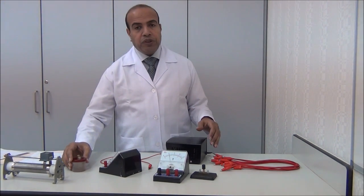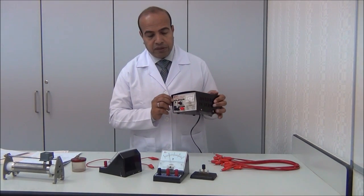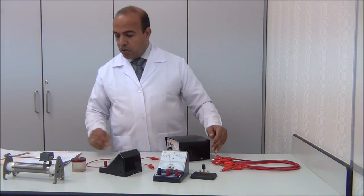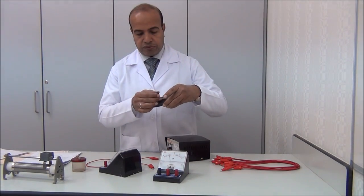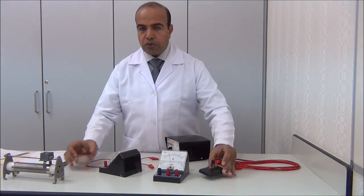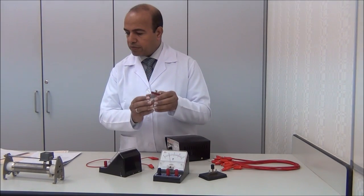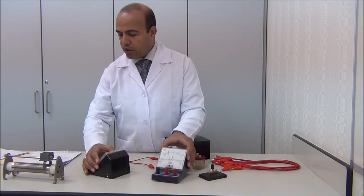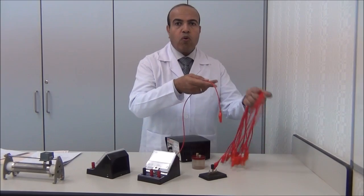For this experiment we need a power supply — the bank must be off — a switch, a 4-ohm resistor, an ammeter, a voltmeter, and connecting wires.